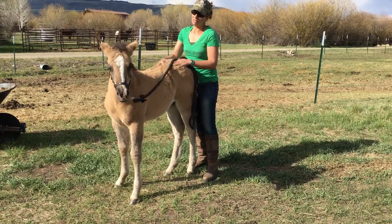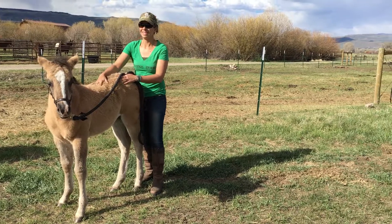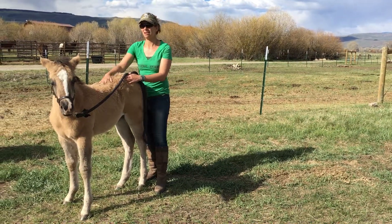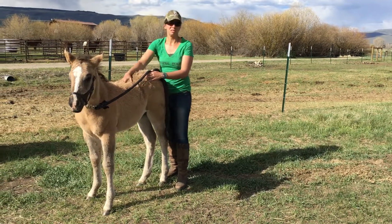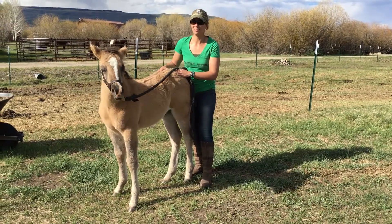She's a great filly, excellent mind. Her mother is super calm as well. She's for sale, so check her out at Gran Ranch Horses and Mules. She's listed on Equine Now as well. Thanks for watching everyone.